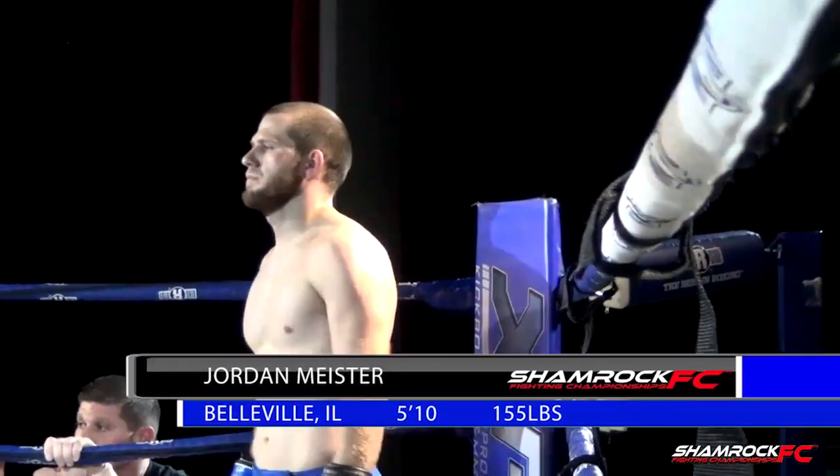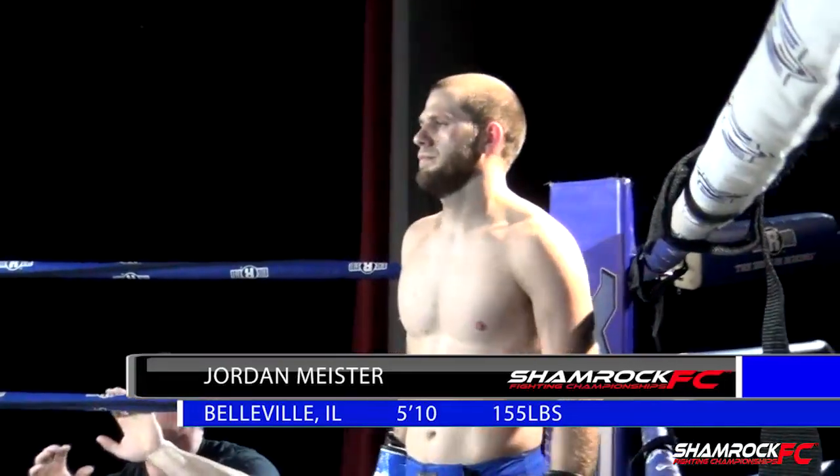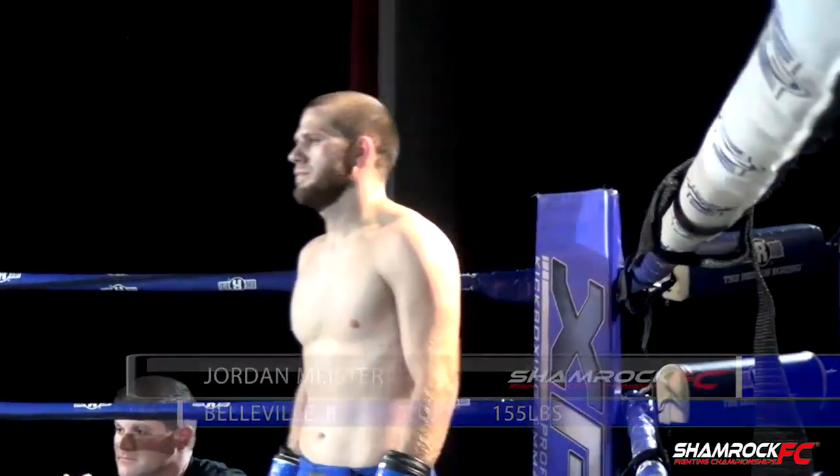His strengths coming into it — he's going to be very physically strong. Weaknesses — that strength might actually limit him in some of his exchanges of crispness.